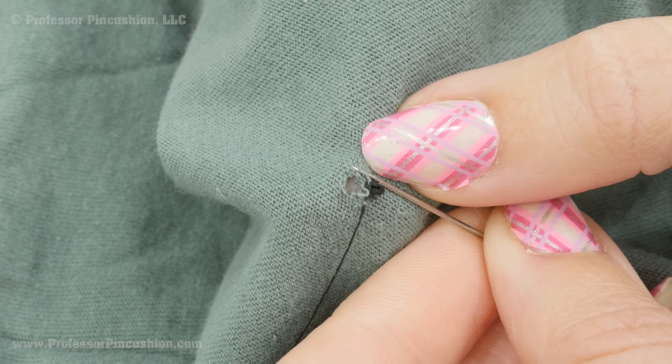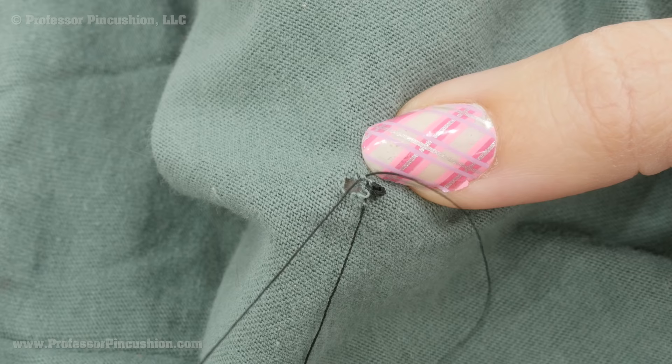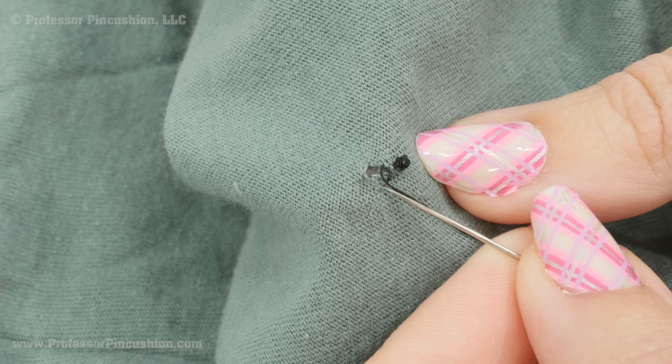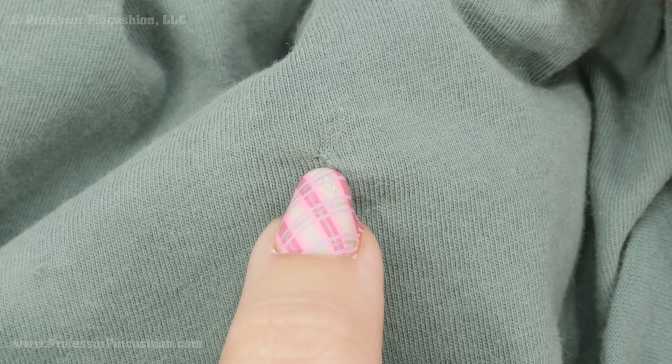I'm going to the opposite side, grabbing a few strands, and then very carefully bringing them together — I'm just going to keep doing that, going from side to side until I get to the other side and then tie a knot. Here's the right side of that same section where I did the repair. You can see that when you bring the two sides together it does create a little bit of a ridge right in that repair section.